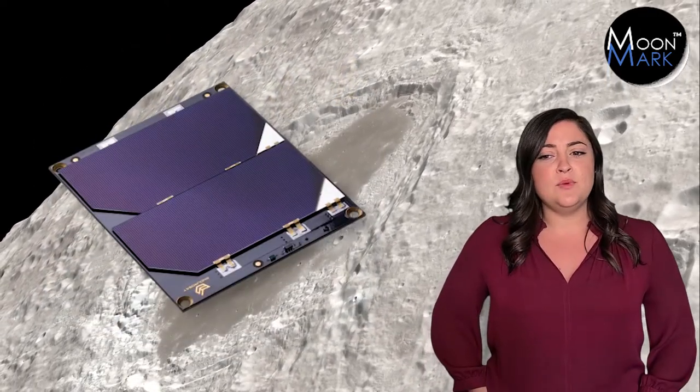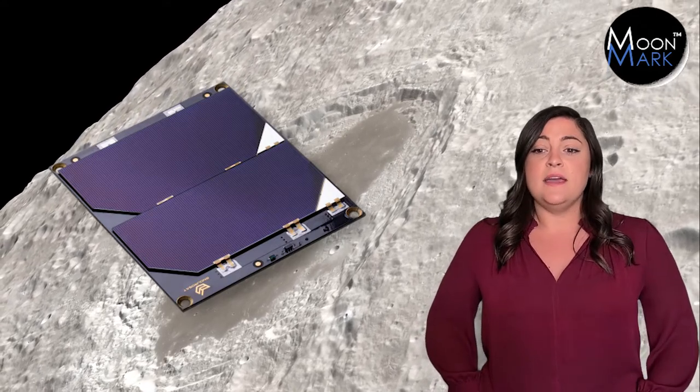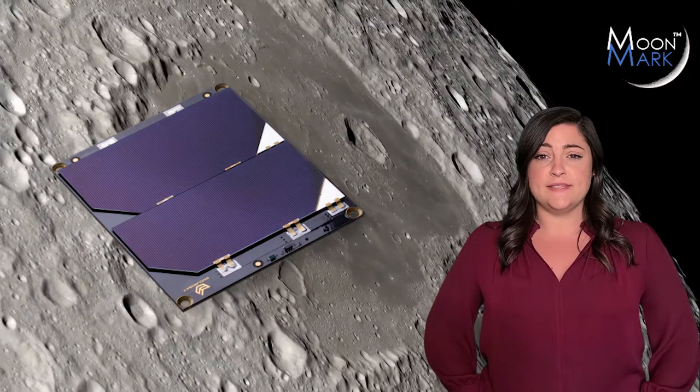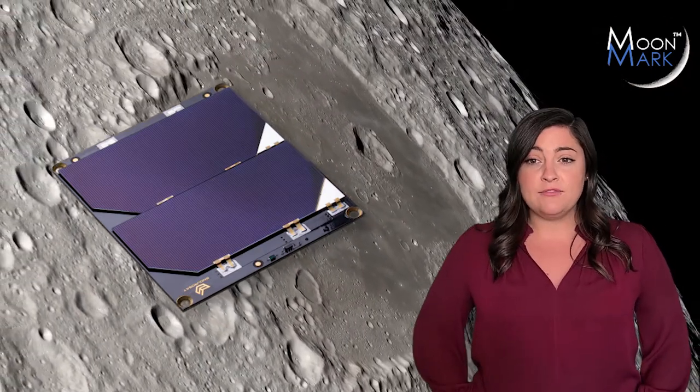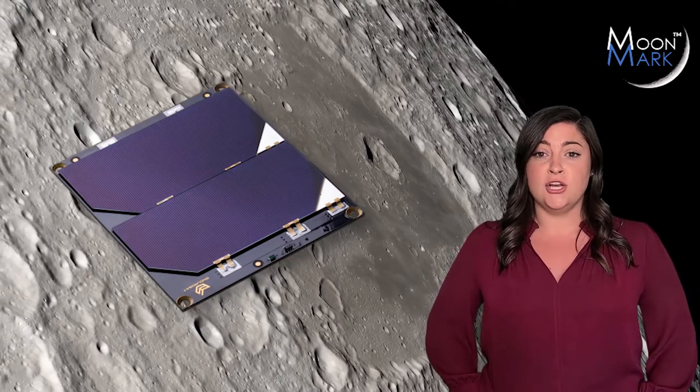No race on the moon would be complete without a solar panel, and we found just the one. The IU solar panel will keep the battery fully charged before and after the race. That battery power after the race will be needed to transmit video from the vehicle to the lander so everyone on Earth will know who won.